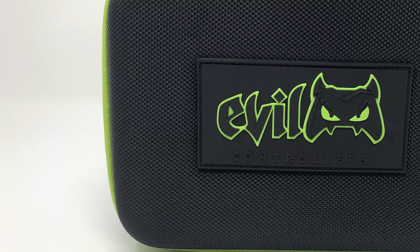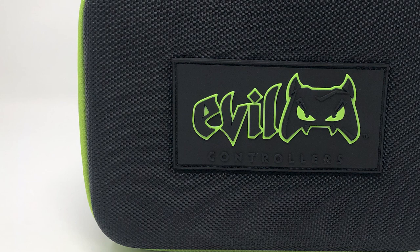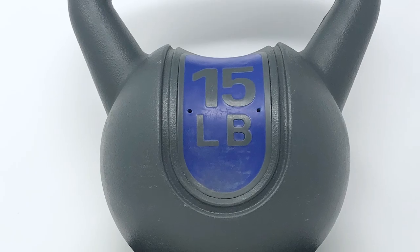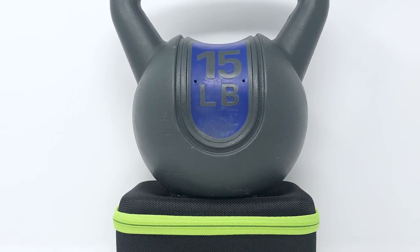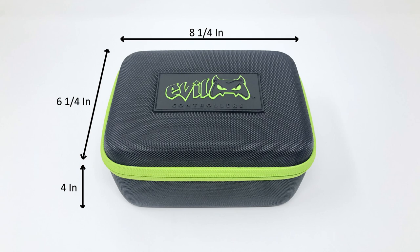The quality of the build is super solid. This is a hard shell case with well-made zippers and foam that feels like it will last. I don't recommend throwing yours off a roof or running it over with a car — that's honestly stupid. But I travel a lot for work and I bring my Xbox with me everywhere, and I can say that this case is not going to break in your luggage, even if the people loading the plane are on drugs. For those of you who Tetris the heck out of your luggage, the dimensions of this case are 8¼ x 6¼ x 4 inches.